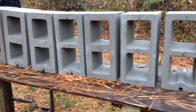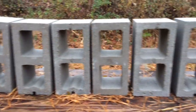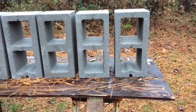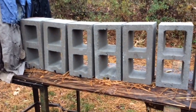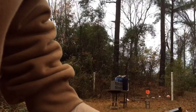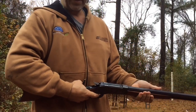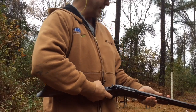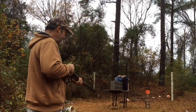We're gonna try the 525 grain flat nose bullet and see how many of these concrete blocks it will penetrate. All right, 50-110 — we're going to try that 535 grain bullet against these cinder blocks and see how many it will penetrate. This should be interesting.